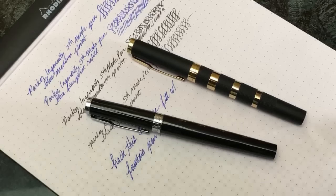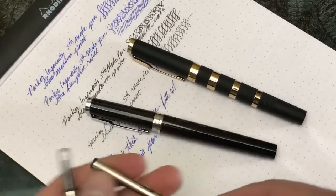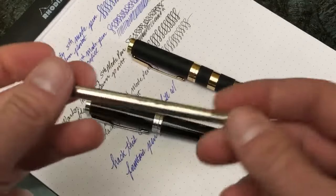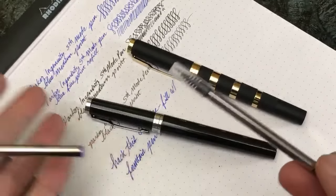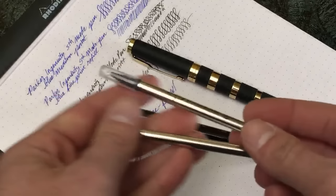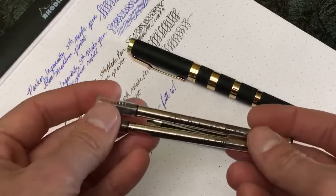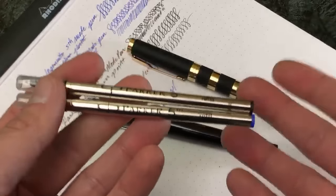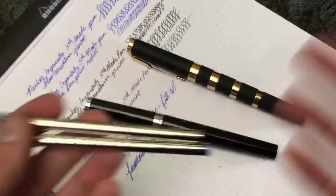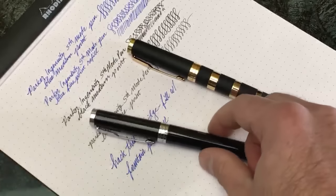Just one more point: the refills themselves, we sell them individually in black or blue, fine or medium. They are $9.50 each, which is a bit of a pricier type of refill. But keep in mind, they are proprietary to Parker, all rights reserved.